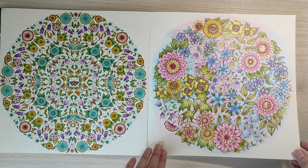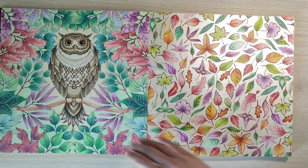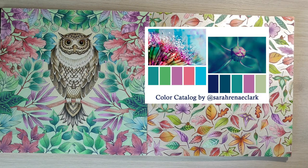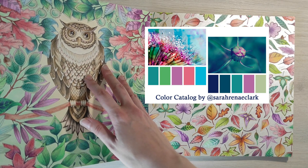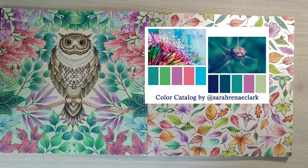For this owl, I used two color palettes for inspiration, combined them, and I really like how it turned out. For this page I used color pencils and some white Posca pen for small details, and also a Sakura glaze pen — the black one — for the eyes.